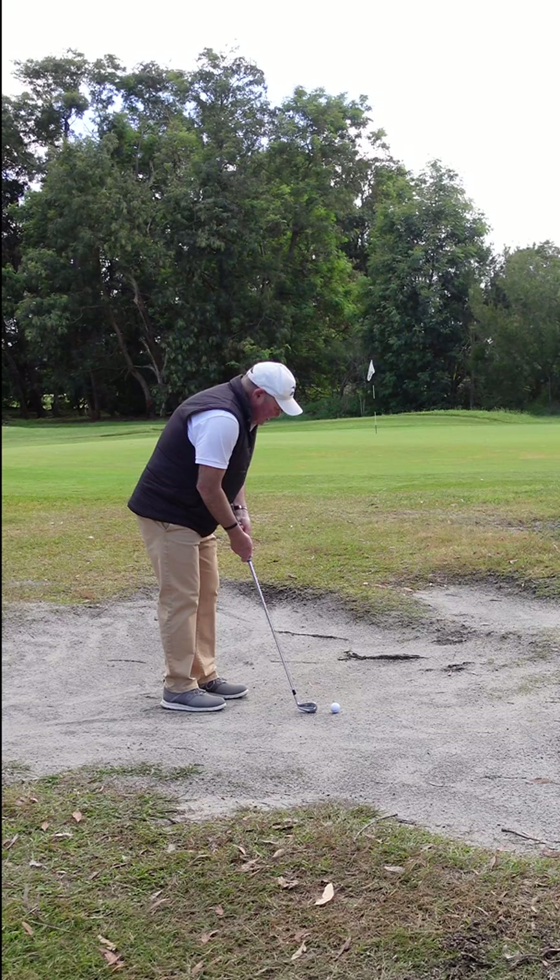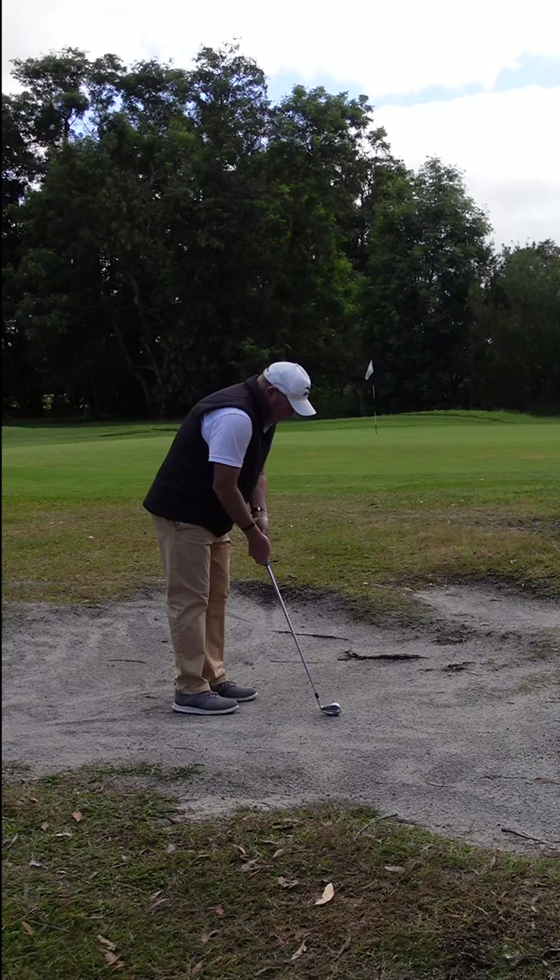I'm just gonna use a seven iron. I'm gonna get my hands upright so the club's resting on the toe. Less contact points with the ground makes this shot easier.